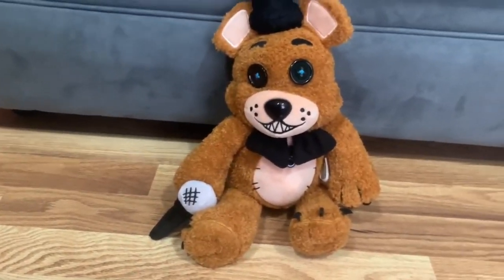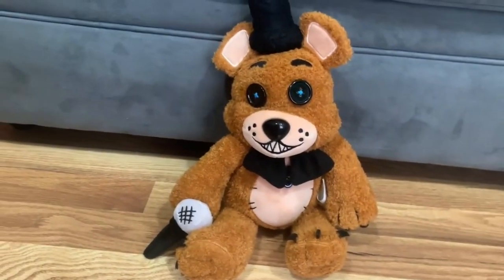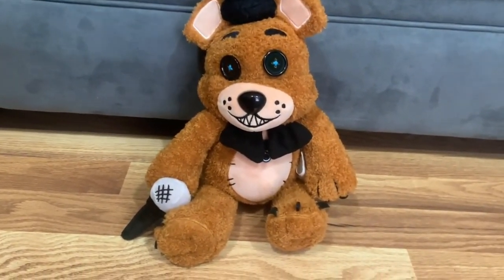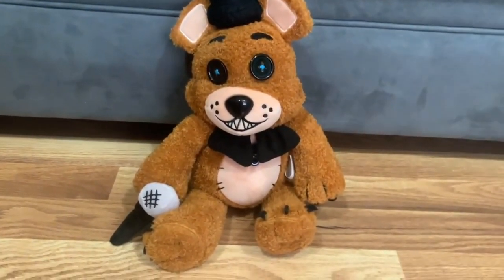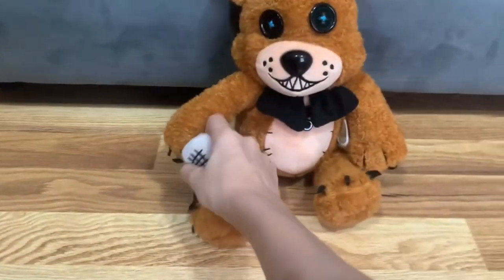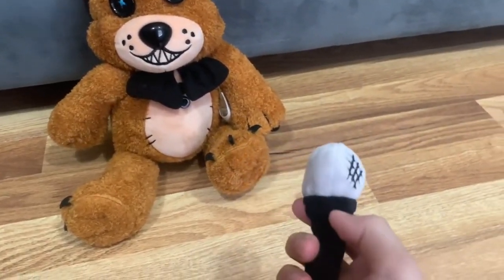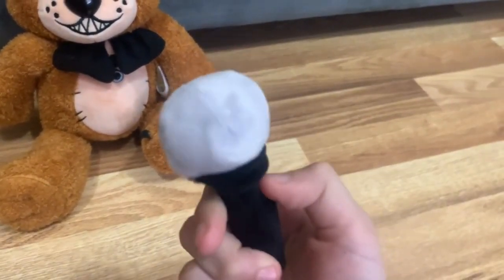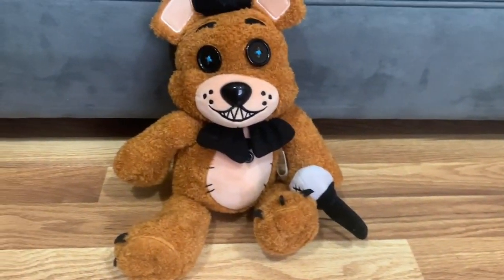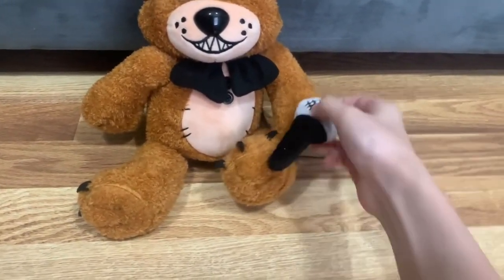Ever since I bought my first Hex Candy plush I've called them magnet plushies because you can stick these parts on your refrigerator or somewhere. Freddy does have an accessory which is the microphone — you can pretend you're singing your favorite song.